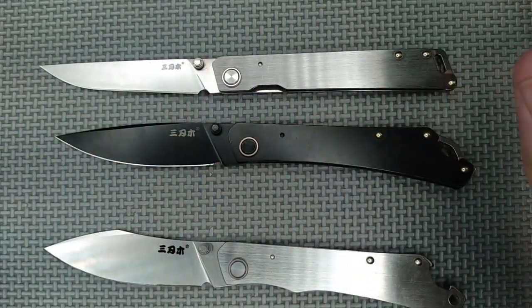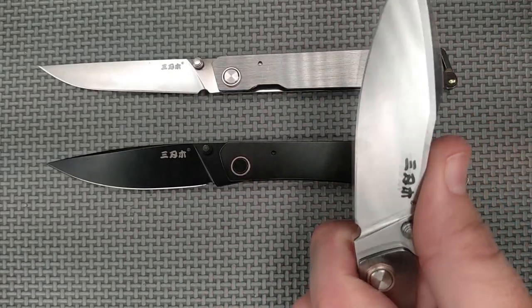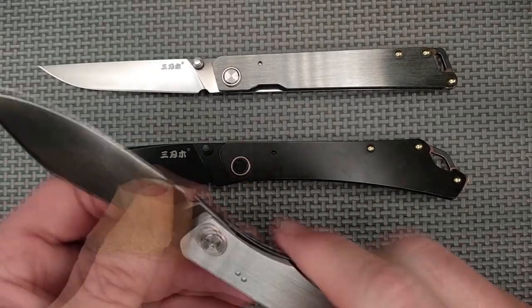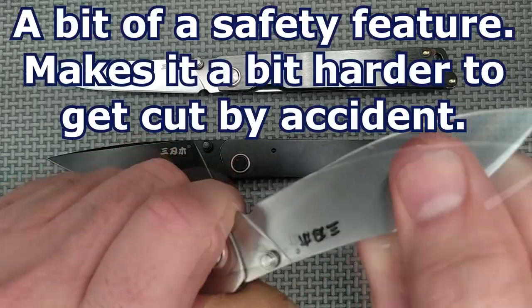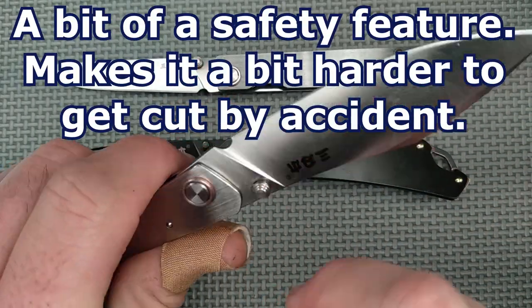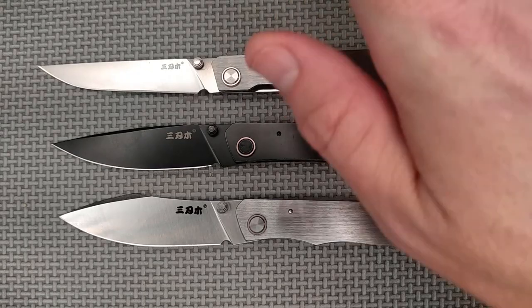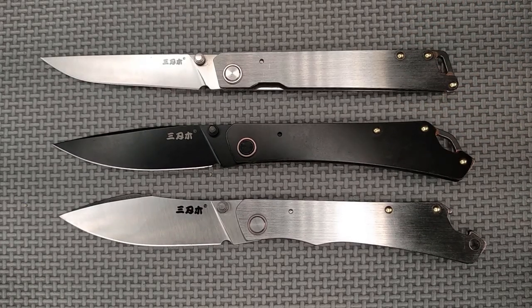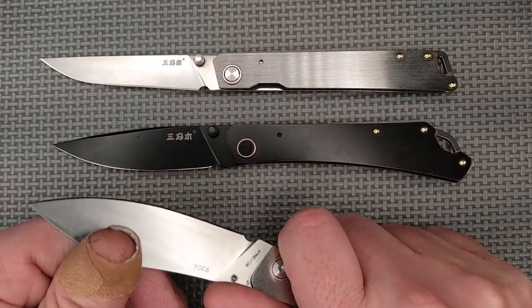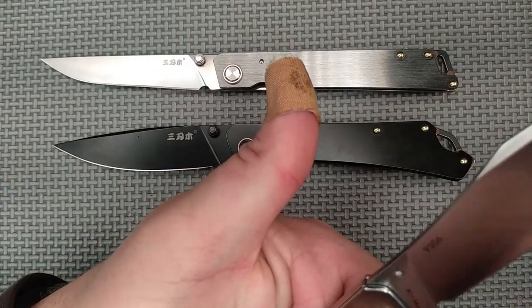One more good thing I didn't mention: because of the flat section on the spine, when the blade tries to close with your finger there, it'll pinch on the flat dull part rather than the edge — a nice safety feature. I like these knives. If you're going to get one, please use my affiliate links below — I have an AliExpress affiliate account and earn a small commission, which really helps. Thanks for watching, liking, sharing, commenting, and subscribing. And remember friends — always cut towards your chum, not your thumb!